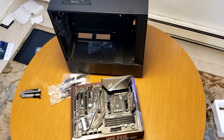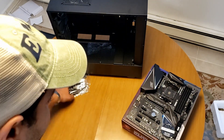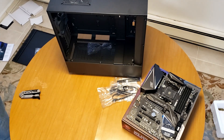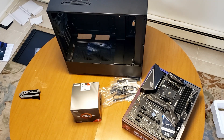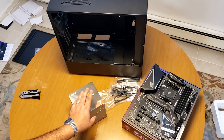Alright, let's move the board over very nicely because it is very expensive. And now let's go ahead and unbox the Ryzen 7.